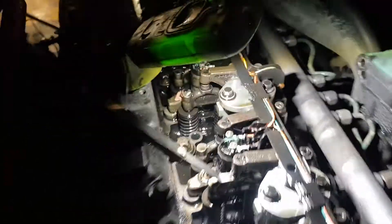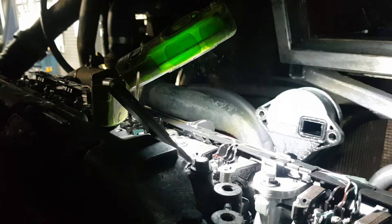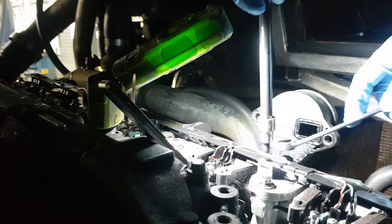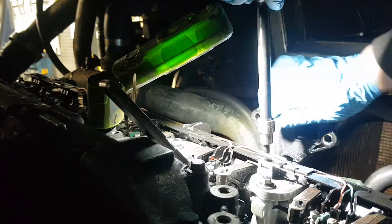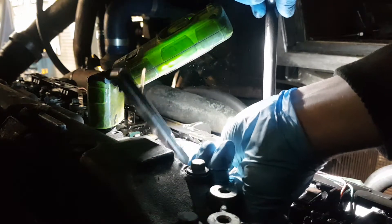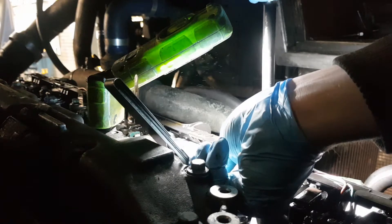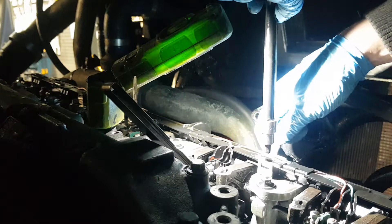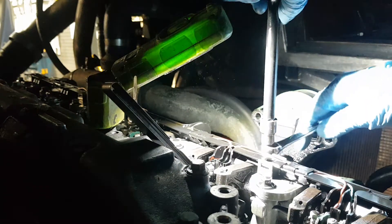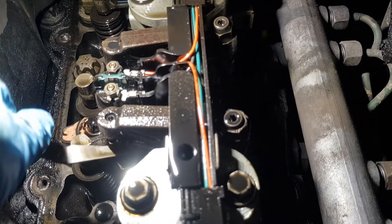I could do a bit more, so let's try that again. You loosen the 13mm, tighten the allen key a bit more. Yeah, that feels pretty tight. So you hold that in and tighten the nut at the top — there you go, that's better. Nice and tight. You can still move the feeler gauge, but it has much, much less play now.